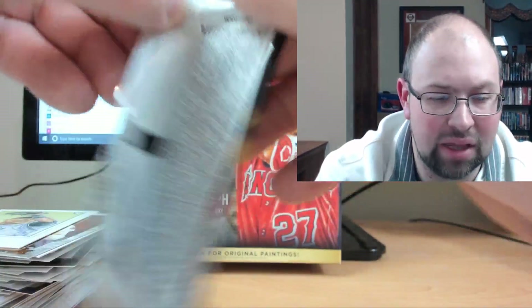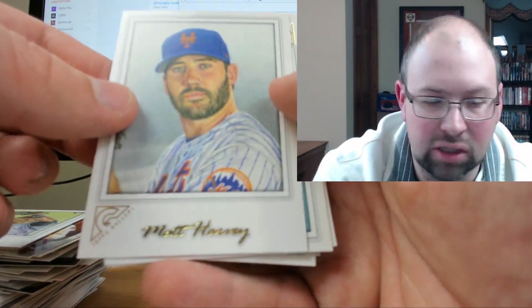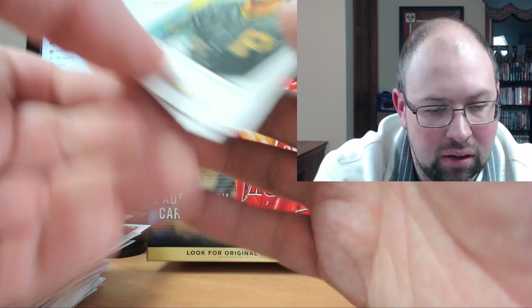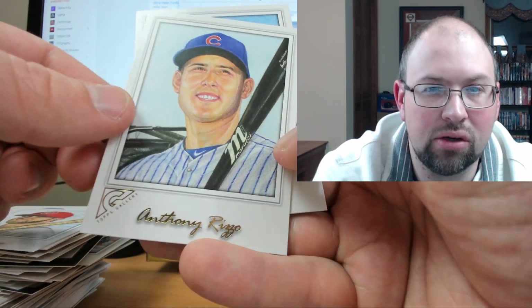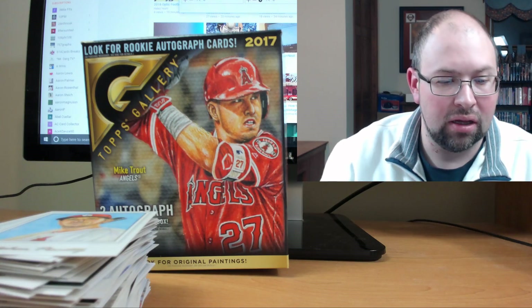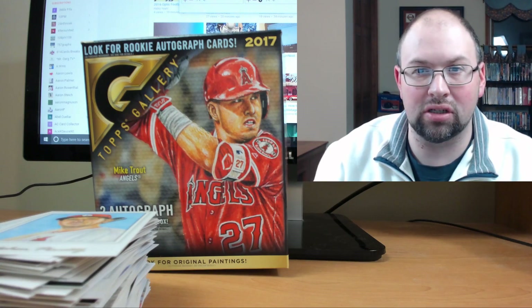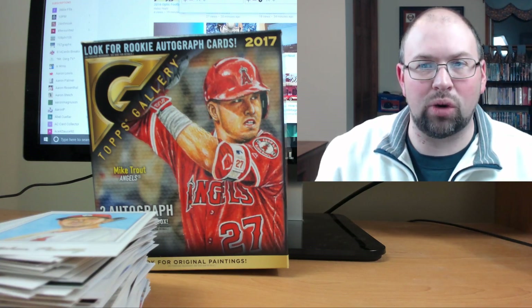Final pack. Had a blast with it, really really enjoyed it. I don't think we did too bad — I'm not saying I got the best box, but I got a lot of enjoyment out of it. Matt Harvey, Gregory Polanco, a sweet looking Bryce Harper, Anthony Rizzo, and we wrap it up with Steven Piscotti. So there's your look at 2017 Topps Gallery Baseball. Wish I got a Trout base too, but nice product, really enjoyed it. Comment below — let me know what you think of Gallery, do you like the look of it, are you happy Gallery's back? How'd I do? If you guys have broken any, let me know. I'll talk to you guys later and I appreciate you watching as always. Have a great one!